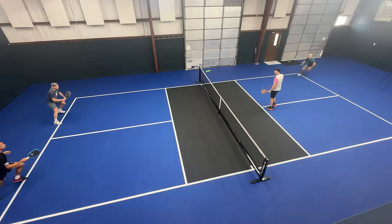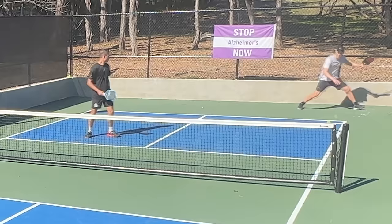There's a play that you can run as the serving team that can score you four to five easy points a game, and you don't have to get up to the kitchen line and grind it out. I'm a big believer that to be dominant on the pickleball court we need to be applying pressure as much as you possibly can.